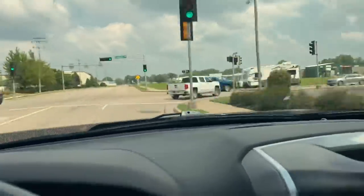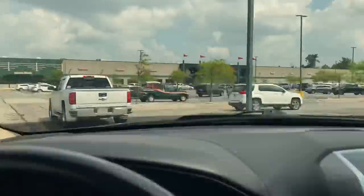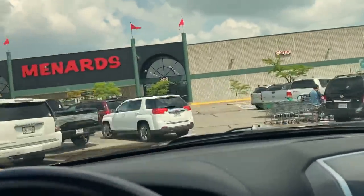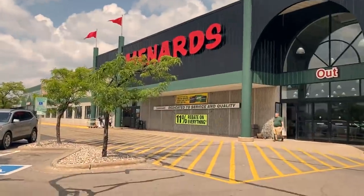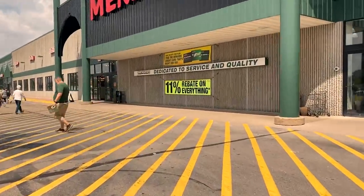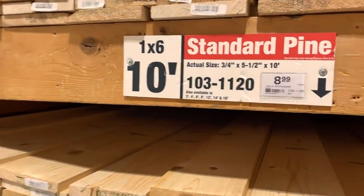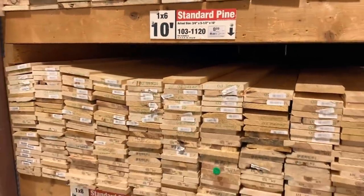Here I'm pulling into the local Menards. For a while, the folks actually knew me by my first name because I came here so often. During COVID though, not so much. I've been really holding off because the price of lumber has gone up. But the first thing I see — look at that, 11% rebate — makes me feel a whole lot better. And then to my surprise, $8.99 a board. I'm saving myself 20 cents.